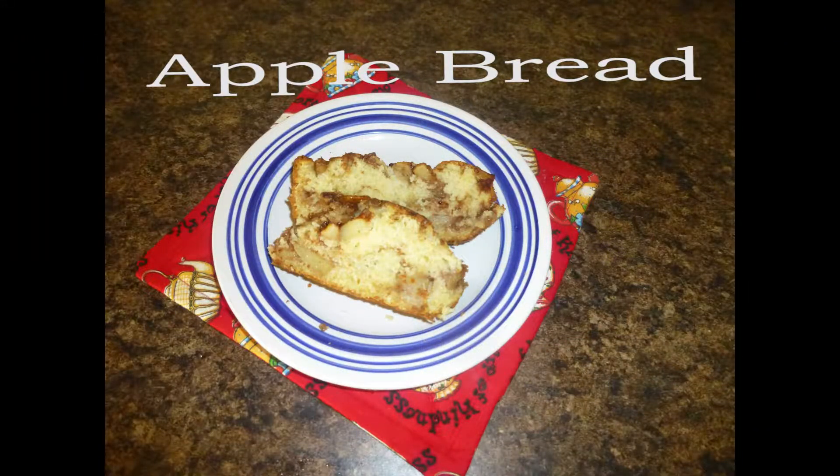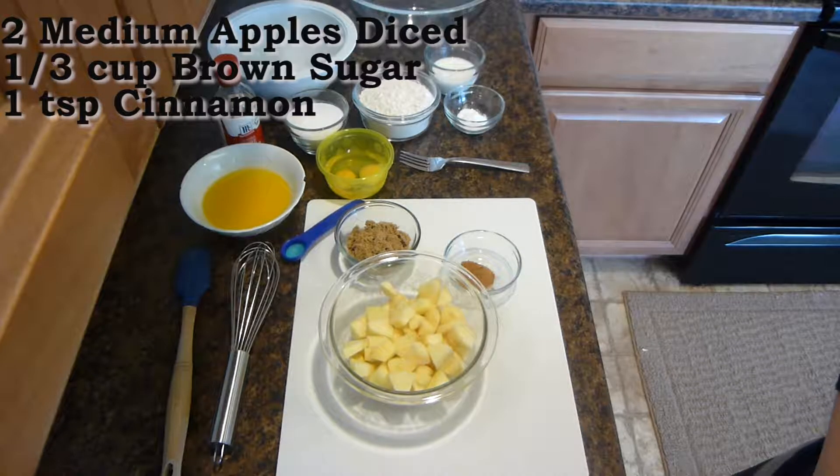Hello everyone, today I'd like to share with you my apple bread recipe. So let's get started.